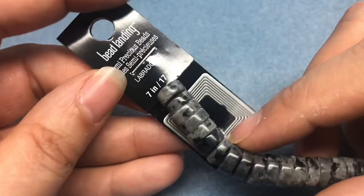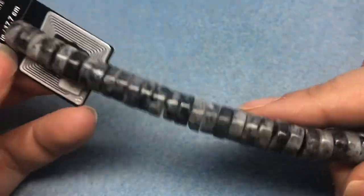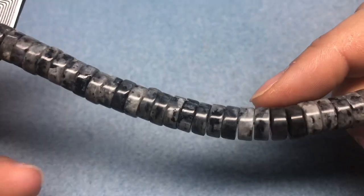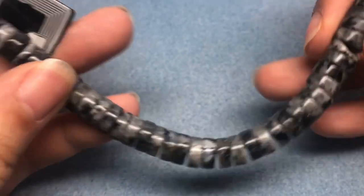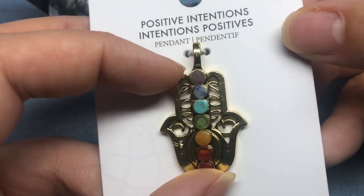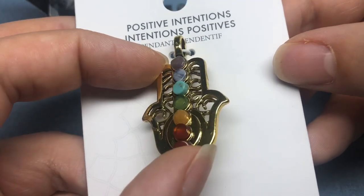This is Larvacite. So this is Labradorite, but Larvacite is like black Labradorite, and I thought these were cool. I don't have this shape and I don't have a lot of Larvacite anyway. I think this was 50% off. It's a cute little Hamsa with chakra stones on it.